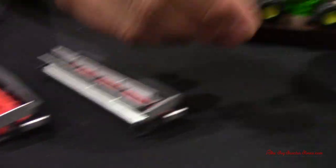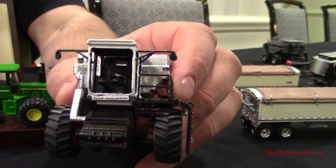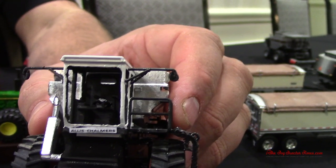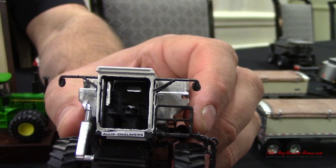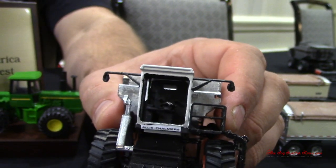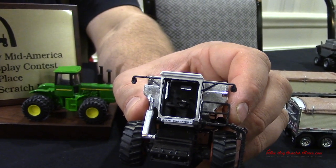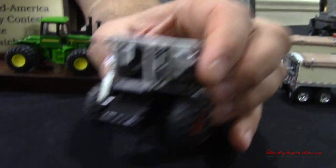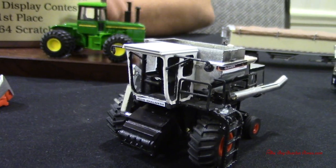And this L — if you noticed in the cab, it doesn't have a steering column that goes to the floor; it comes off to the side. The L and the M's were the only ones to do that. They went away from it because it took your vision away from the right side of the cab — when you're looking down, that bar was right in front of you. That's why they went back to the floor style. Just the L and the L2 had that — it's all the original L's and original M's. The 1977 L2 they went back to the end of the floor.